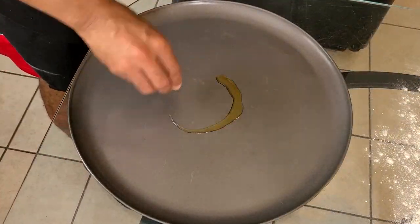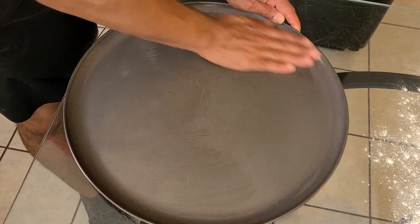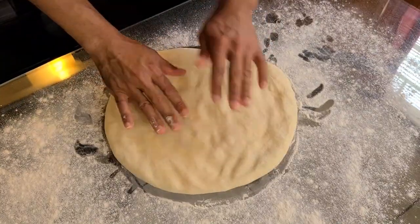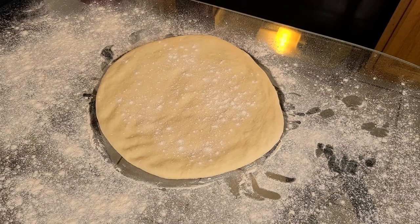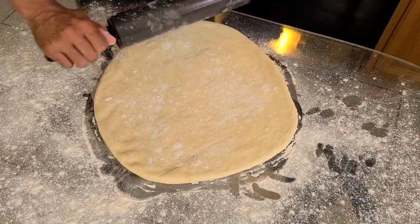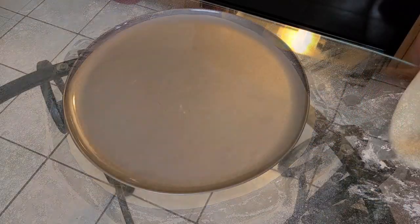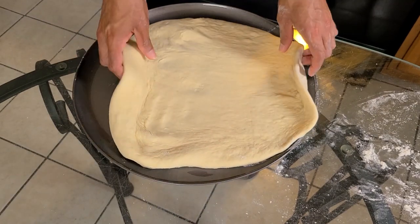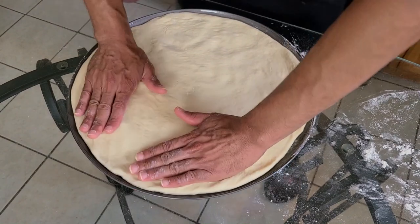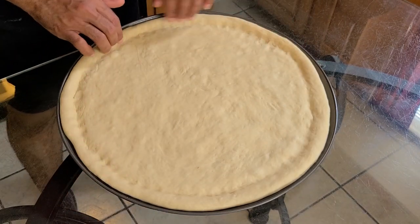Lightly flour the surface of your table and add the dough on top. Knead the dough about 10 times just to bring it together, then form it into a ball and let the dough rest for 10 to 15 minutes. Meanwhile, add two teaspoons of olive oil to your pizza pan and spread it around with your hand. After resting, press down on the dough forming it into a 10-inch circle, then add some bread flour on top and use a rolling pin to roll it out into a 14-inch diameter circle with even thickness. Transfer the dough to your pizza pan, pressing and stretching it towards the edges. Use your fingers to make an indentation one inch in from the edge to form the pizza crust.